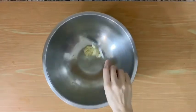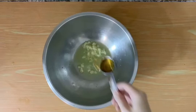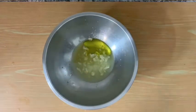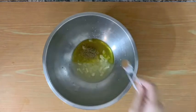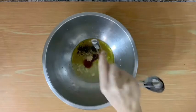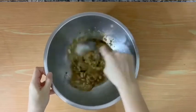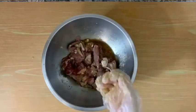First, we will be making the beef marinade by adding garlic, lemon juice, olive oil, and lots of other spices na ilalagay ko sa description box. Sobrang dami. After adding these spices, we will mix, and then add your beef cuts. Mas maganda yung may fat na part. So, marinate this overnight.